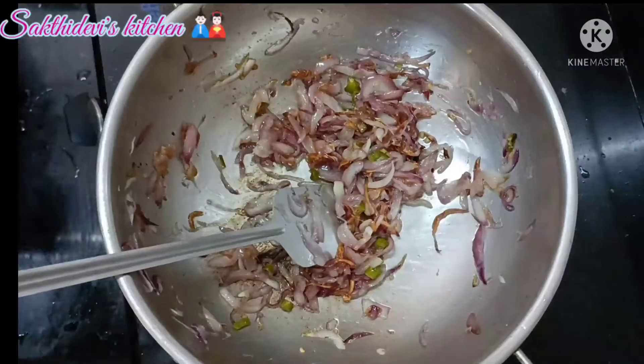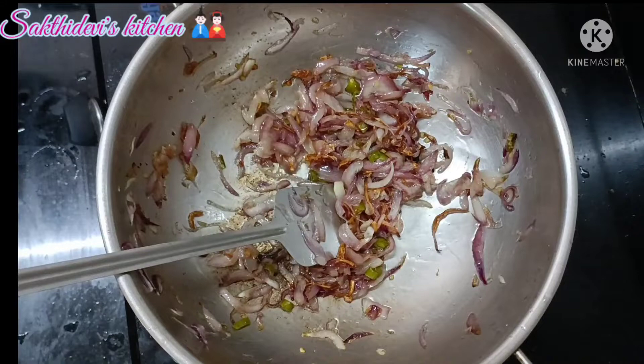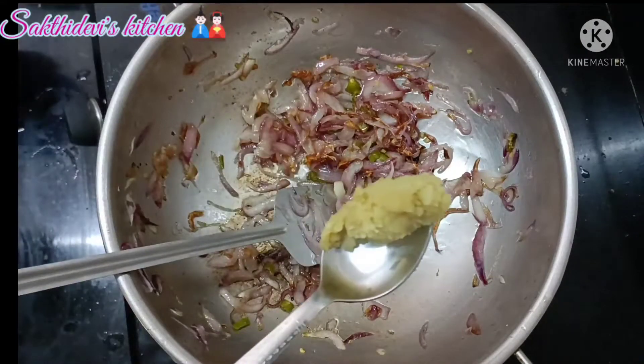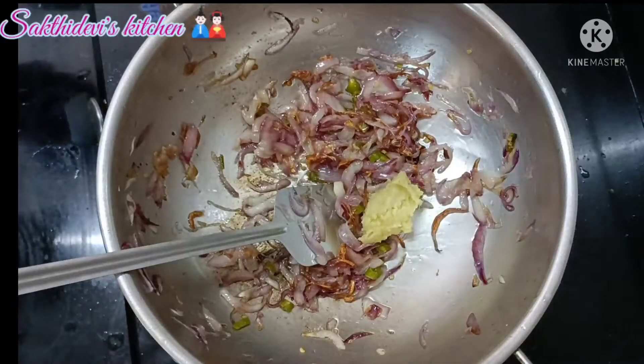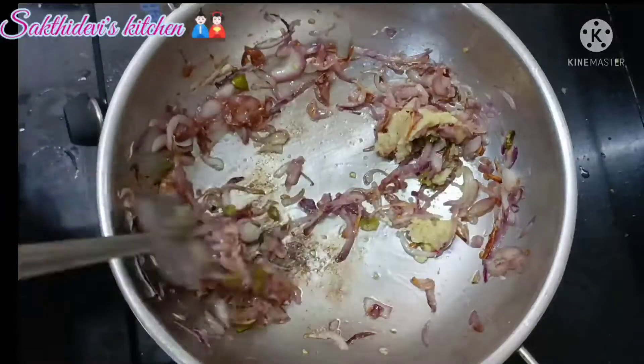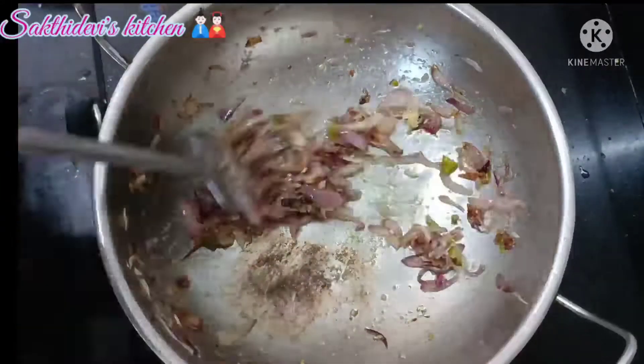Add a brown paste and 1 teaspoon of ginger paste to the marinade.